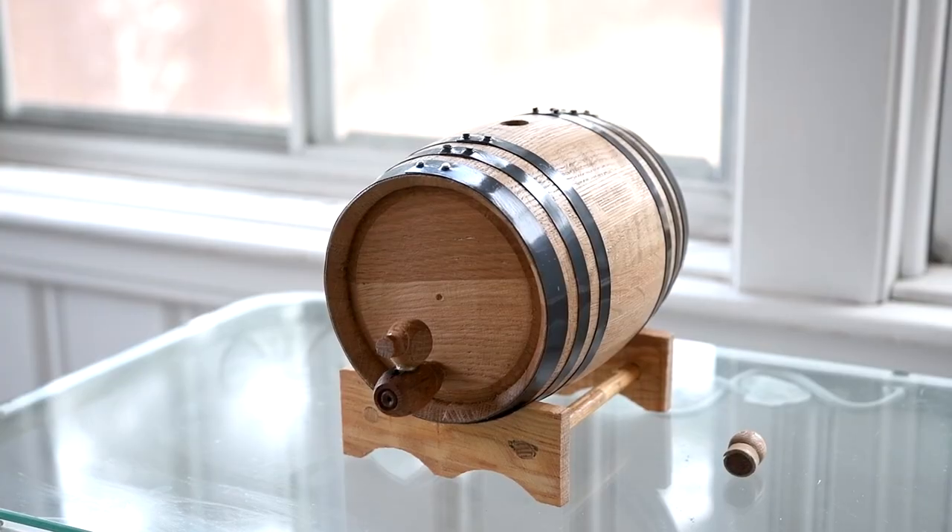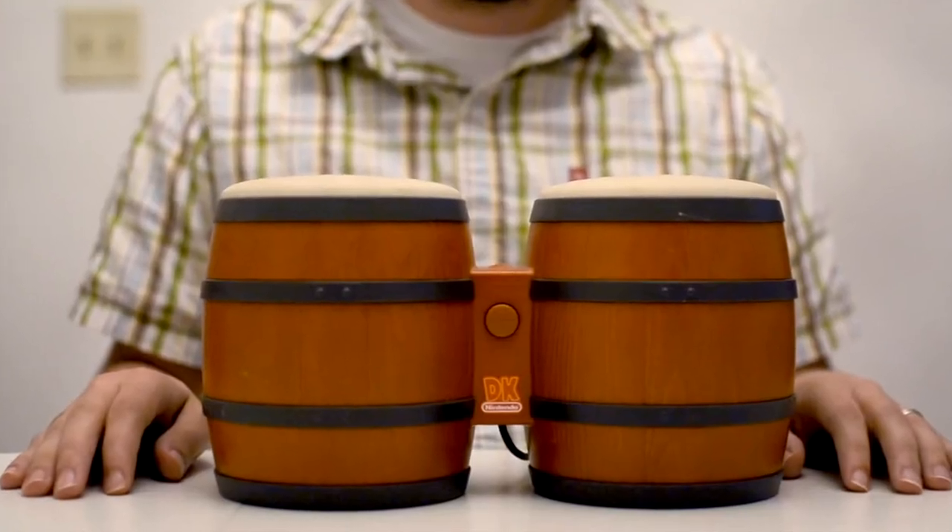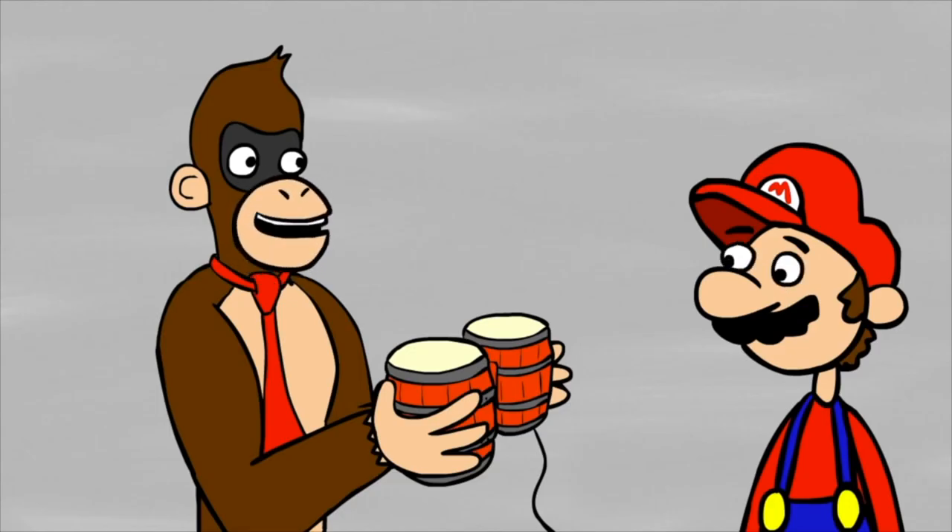One of my fans, Air Joe, has sent me a lot of grills over the years. But finally, he sent me something that will appease the drinking side of me. About time. He sent me this. And no, it's not one half of the Donkey Kong bongo controller — it's the bongo controller.